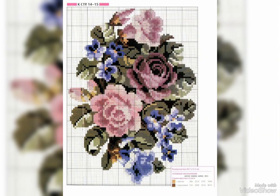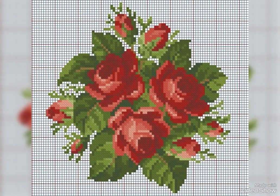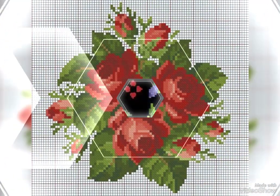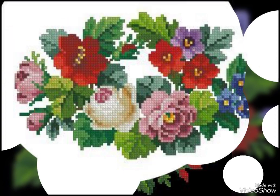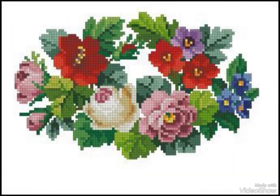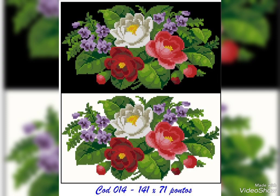Thanks so much for watching my video. My channel can help you to get beautiful ideas. See you again with different collection designs, styles, and color combinations for you. I always try to bring useful ideas according to your choice. Bundle of thanks, check your friend — I love this.